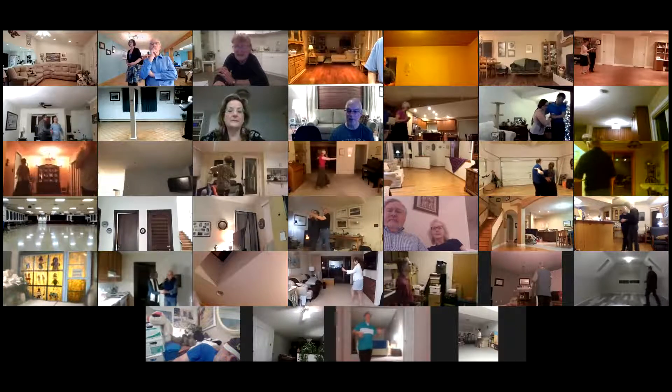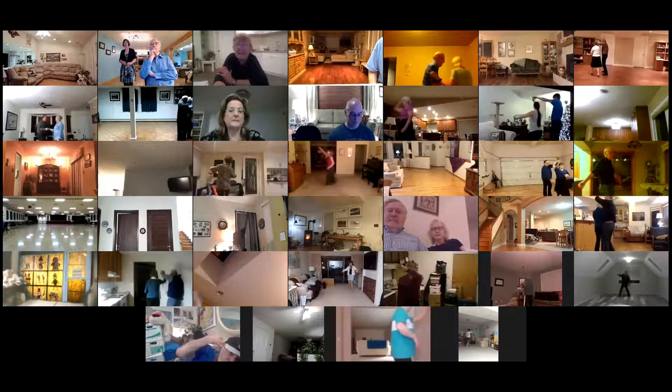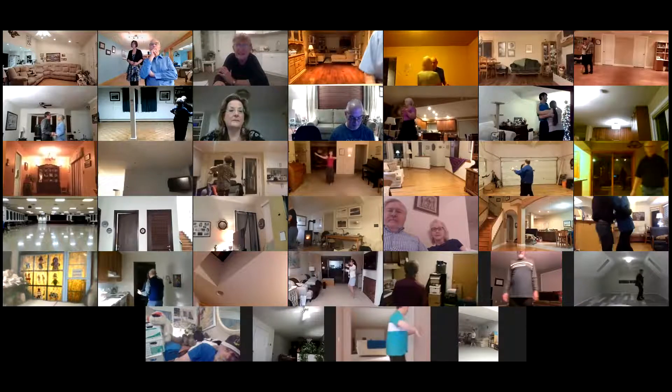Run three. Face the wall. Walk two to the wall. Reverse twirl three to close line. Go to turn four to reverse. Tango draw. Go to turn four to line of dance.